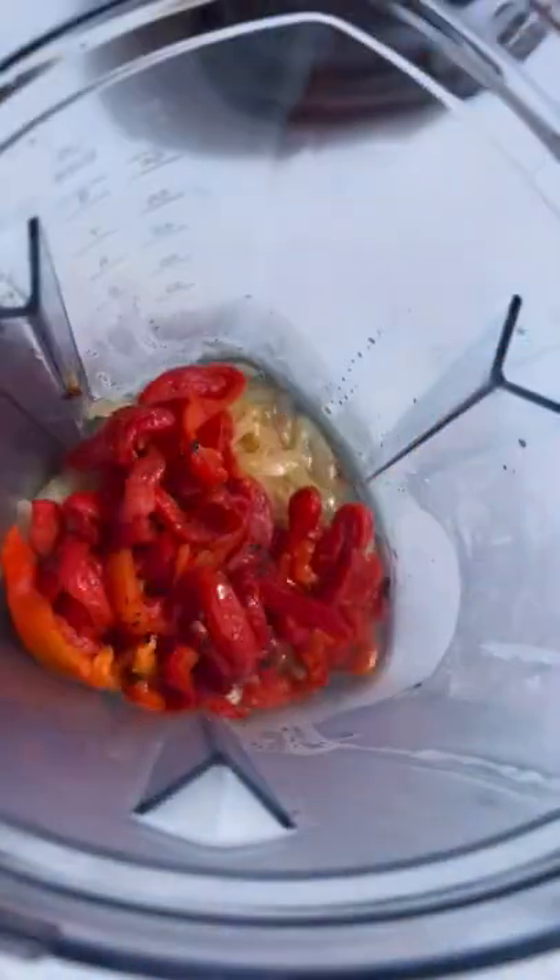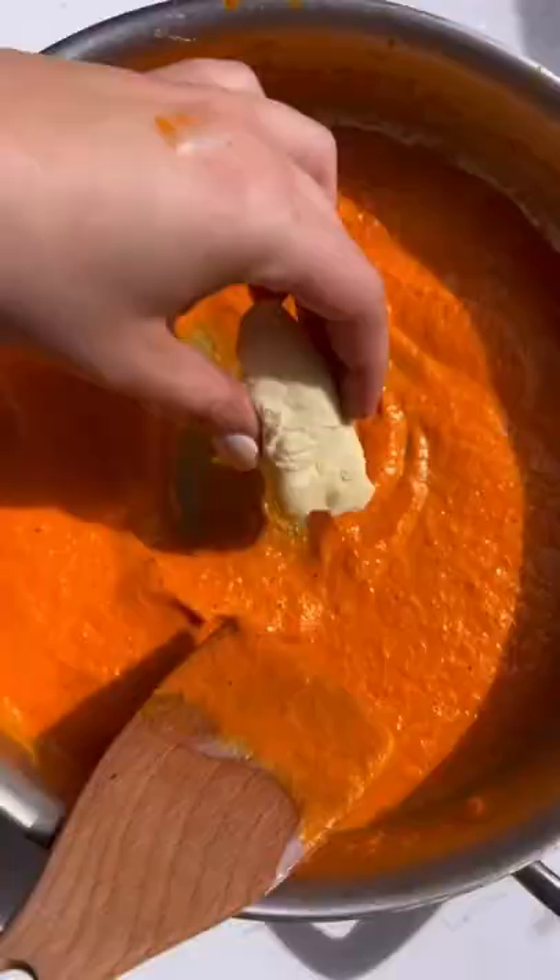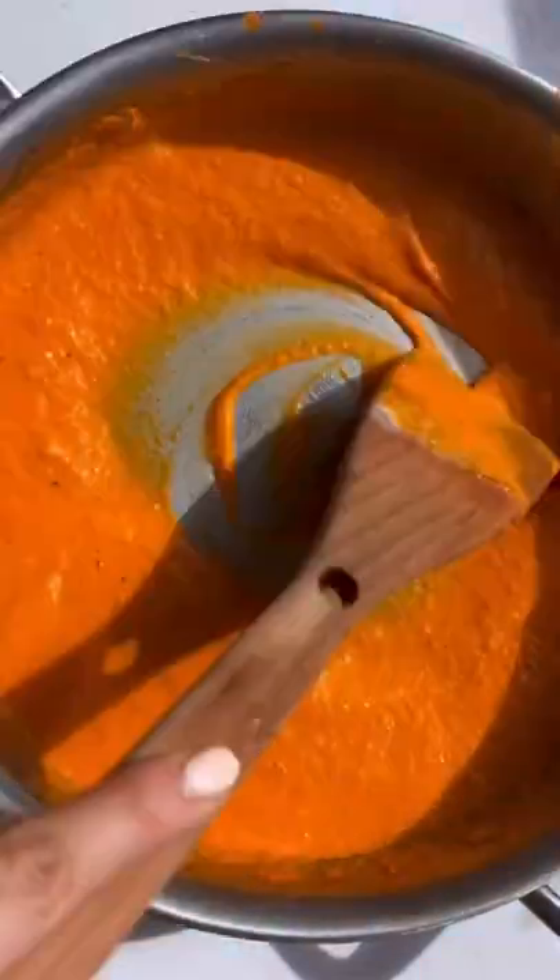Then we're gonna blend the onions, pasta water, and fire roasted peppers. Add that back in the pan with some cream. Then the secret ingredient is brie — I love adding it because it makes it so creamy.